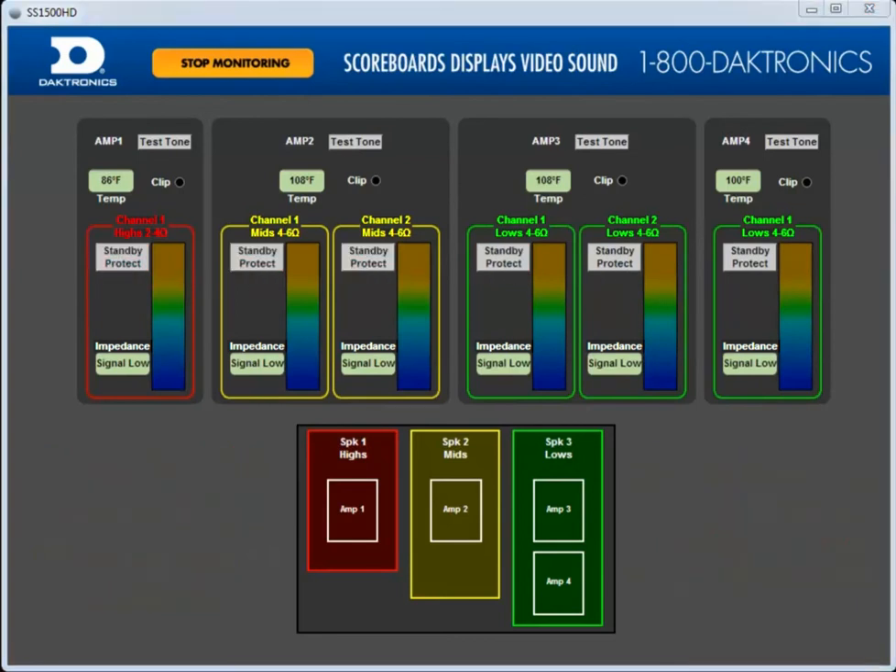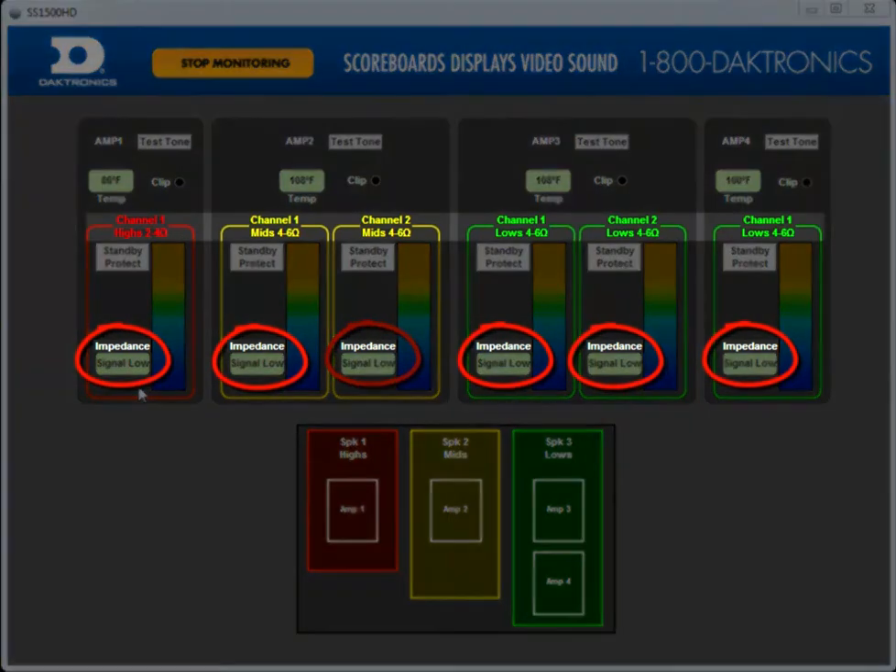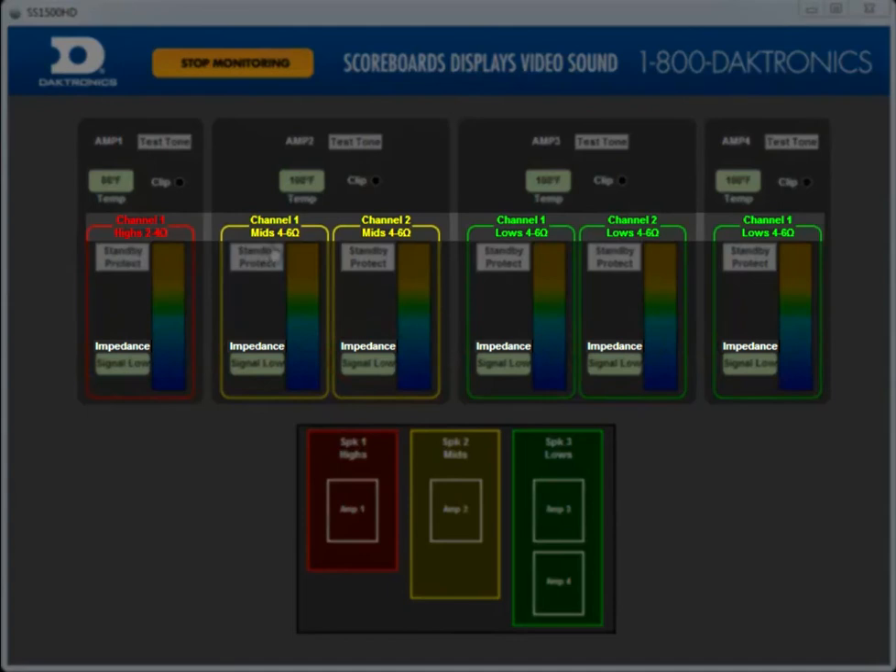Now let's measure the driver's impedance value using the test tone buttons. Doing this step ensures that all drivers are connected and working properly within the system. The impedance value will stabilize after a few seconds, so take the last reading. Refer to the value under each channel to verify the impedance matches the specified value.